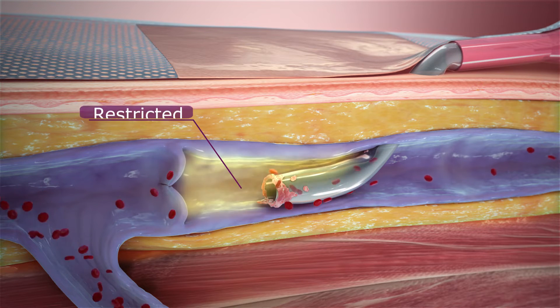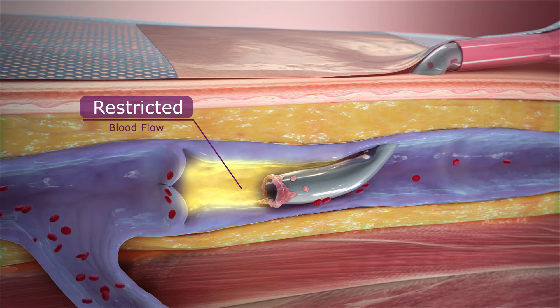In addition, aspirating when there is reduced flow around the catheter can close the valve and collapse the vessel segment.